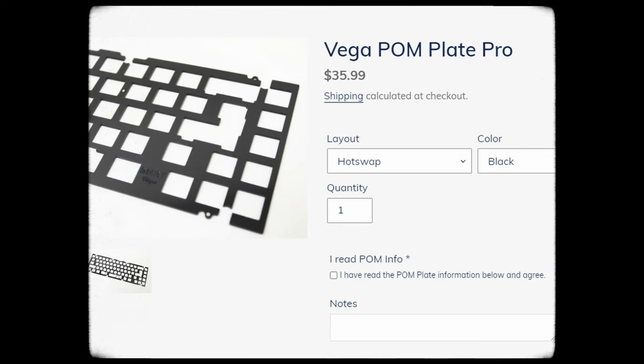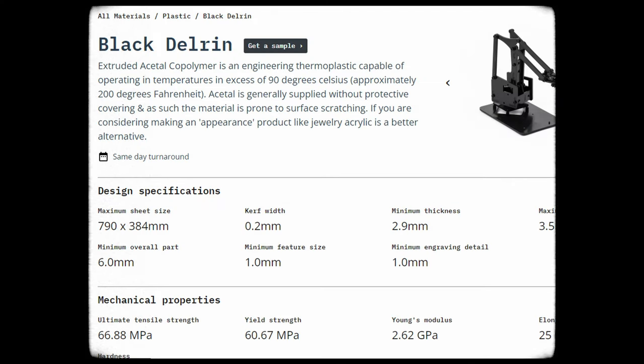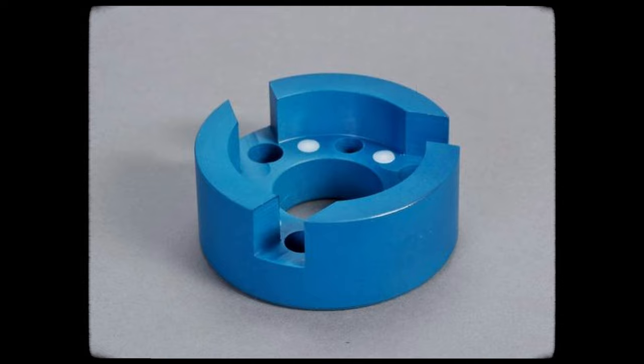Nerding out a little bit — POM, commonly known as Delrin, is an acetyl thermoplastic that's used to make gears, fittings, and sliders, but we use that for switches and plates. Polypropylene, on the other hand, is a polymer thermoplastic that's commonly used for Tupperware.